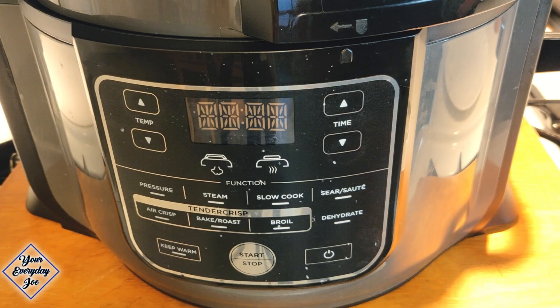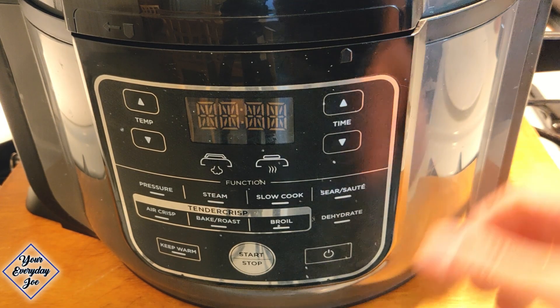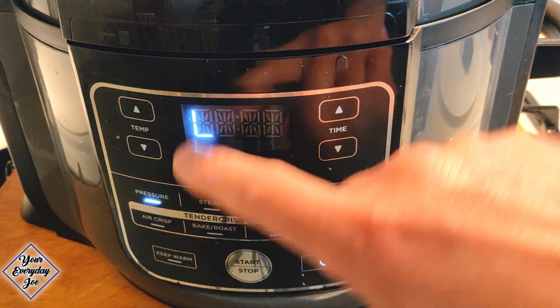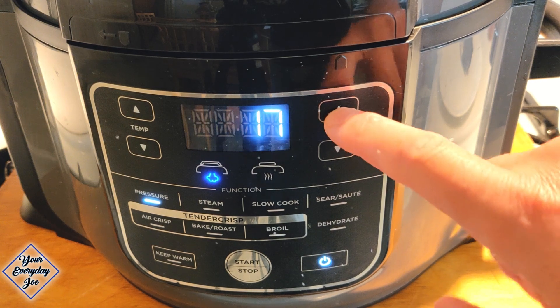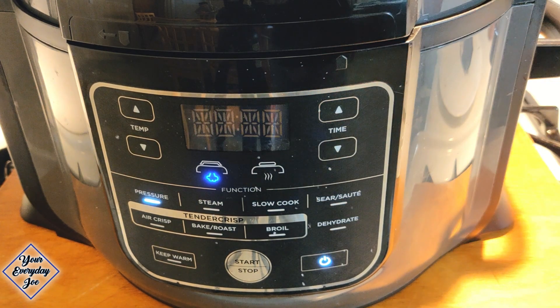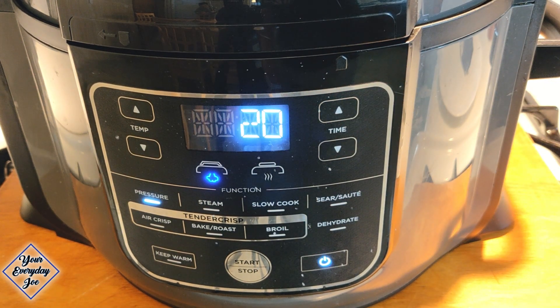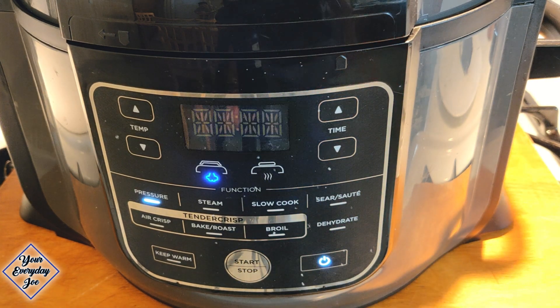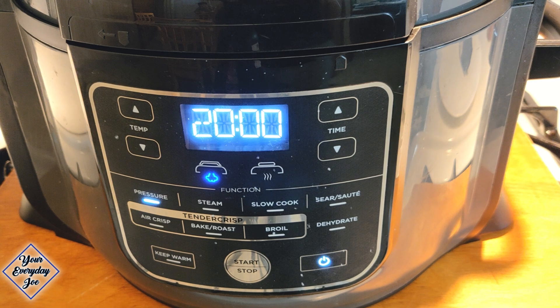Put the lid on, lock it in place, power on. Hit the pressure cook on high for 20 minutes. Want to make sure the valve is closed at the top, then hit start. I'll bring you back when it's done and we can get into the air fryer section.